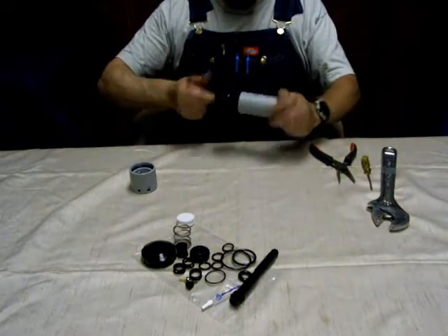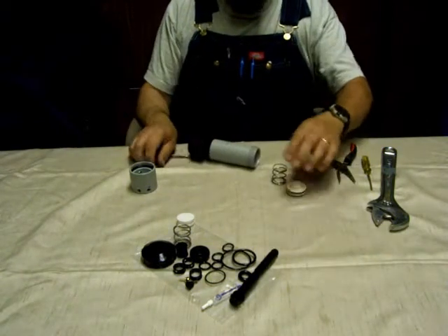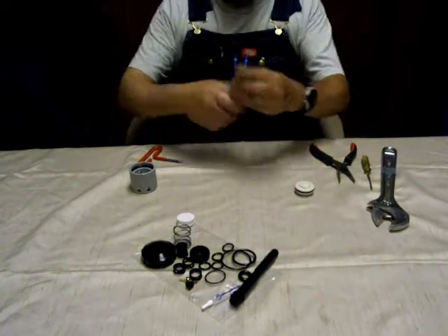You're going to use the Allen wrench and the crescent wrench to unscrew the spool. Once you get it loosened you can usually do the rest without the crescent wrench. Keep the end cap around and set the spring aside.